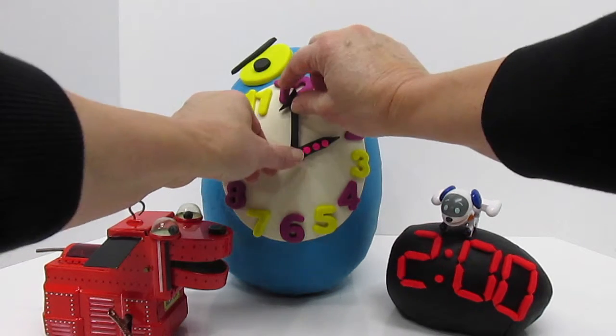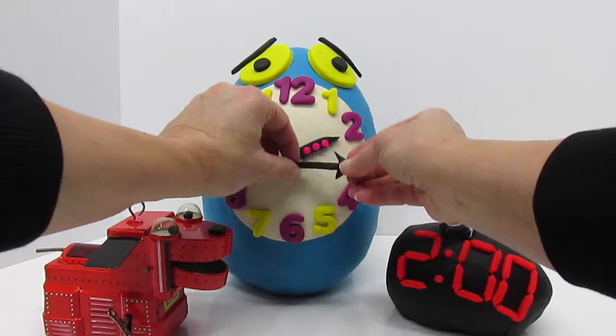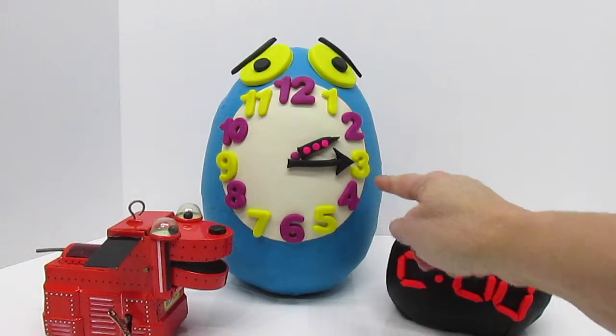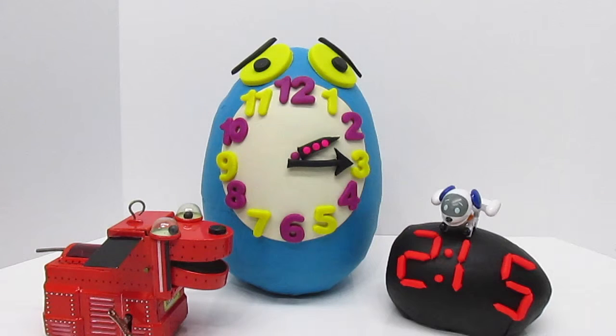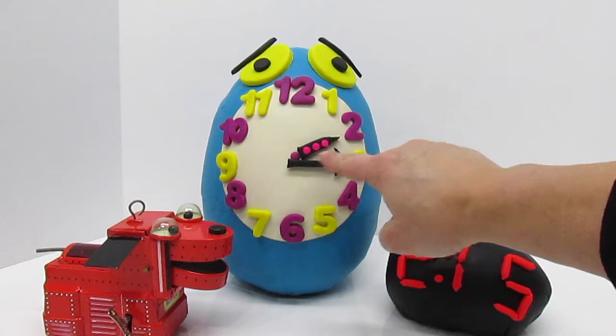When the minute hand goes around, each of these numbers represents 5 minutes. So it's 5, 10, 15 minutes after. Good job Robo Dog — that's 2:15. On this clock we could say 2:15.